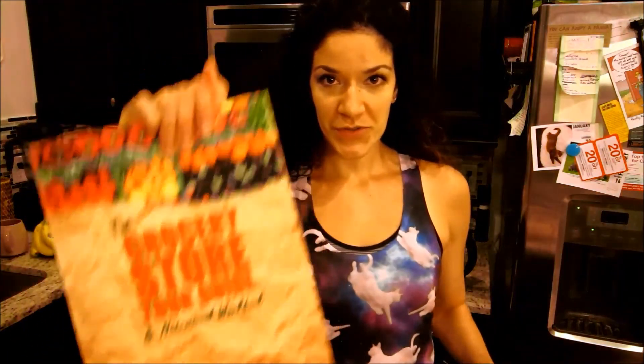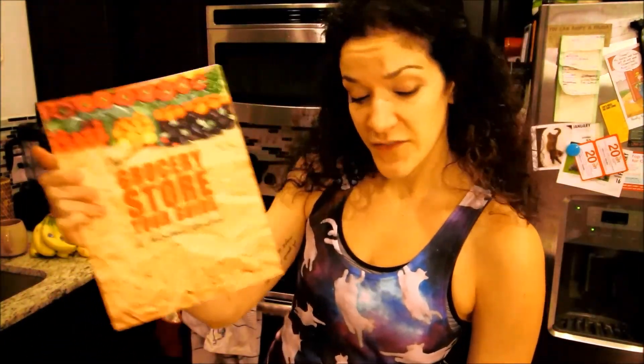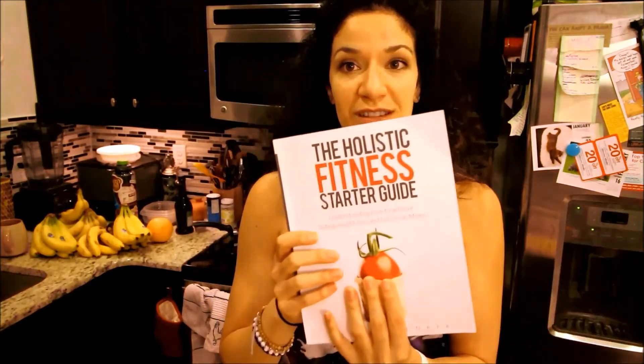Real quick — grocery store tour guide, holistic fitness starter guide. This is full of a ton of things. It's great for kids, great for people going off to college. The holistic fitness starter guide is a breakdown of my approach when it comes to feeling your best and feeling your healthiest. It's on Amazon — I'll leave a link in the description below.